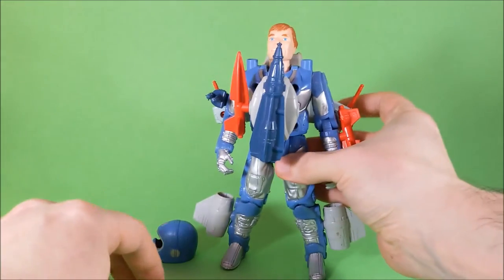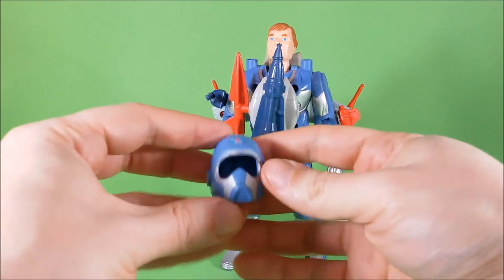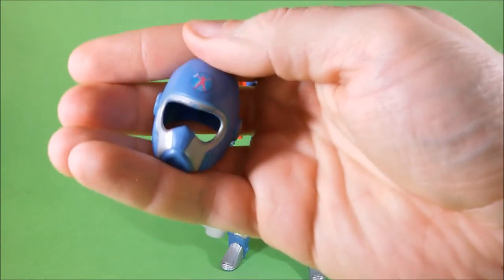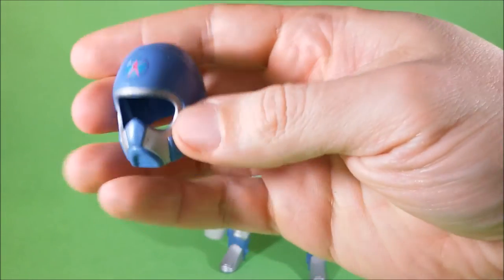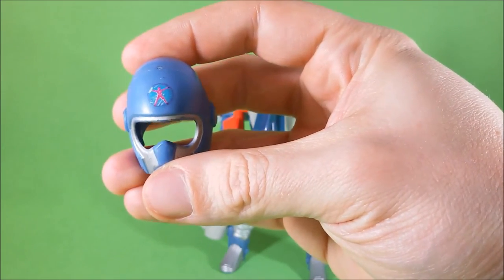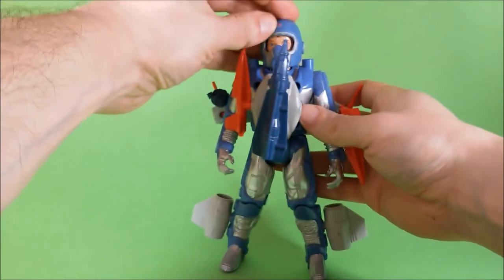We still have one more accessory — it's the helmet. Each figure in the line came with a helmet and these were made in soft rubber, so they will not come off too easily from the action figure. And they fit really nicely.